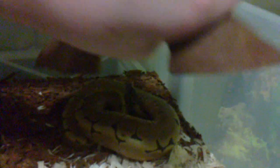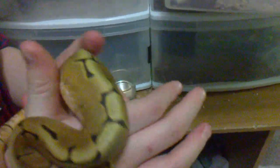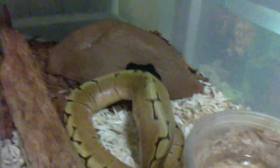So this is a spider ball python. She won't eat for us — she hasn't eaten for about a month and a half, but as you can tell she's still really fat, she'll be fine. I'm just going to keep trying her with mice. I might have to buy her some Afghan jirds — I think that's their name — they're more like gerbils and that's what they'd eat in Africa, which is what the breeder was feeding her.